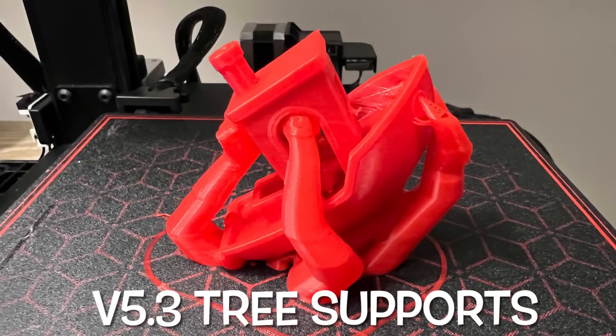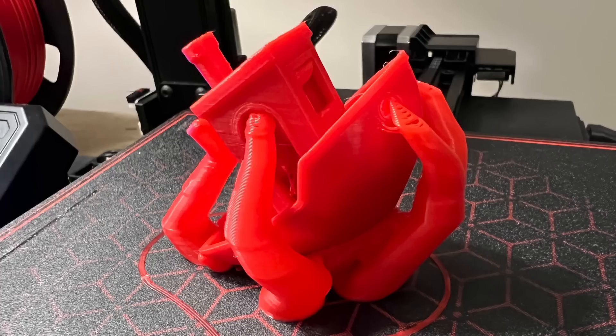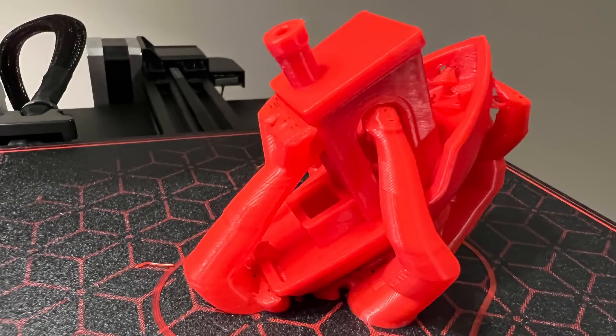Here it is printed on an Ender 2 Pro, and it came out really nice. It did a good job of printing this and it looks just like the preview. The arms or branches are wrapping around the model, and from every angle, it looks like it's going to be easy to break away.